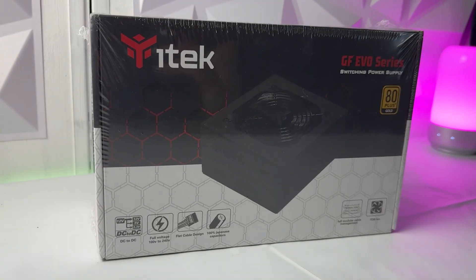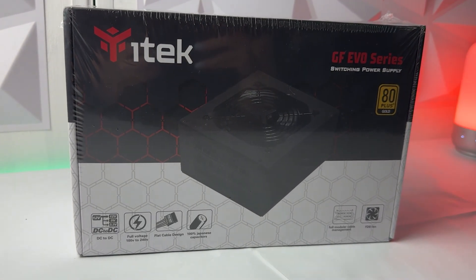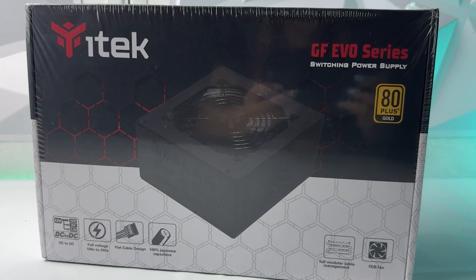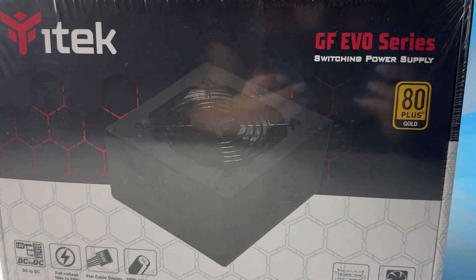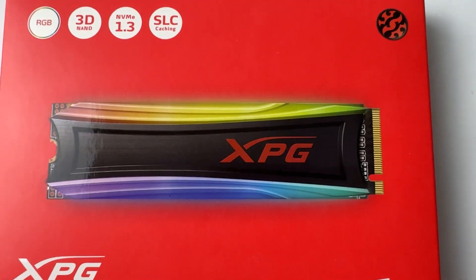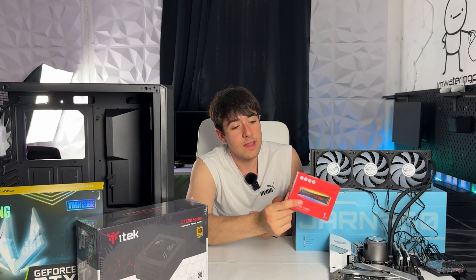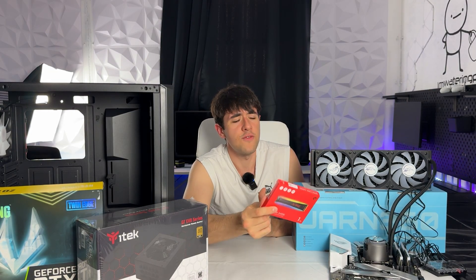We have an ITEC power supply because we wanted an 80 Plus Gold, and ITEC in their new GF EVO series actually make good power supplies for relatively cheap. We bought it for $60 on discount, and also got a $60 one-terabyte XPG SSD - we got it RGB just because it's also syncable. It's a Gen 3 drive because the 10th Gen i5 doesn't have Gen 4 support, but it's going to be plenty fine for gaming.